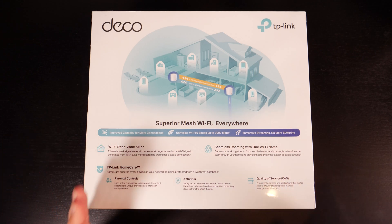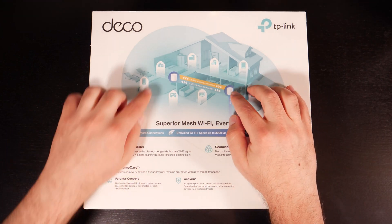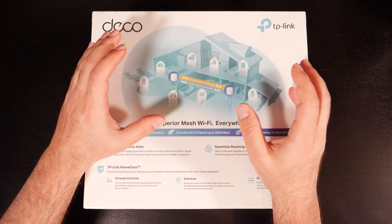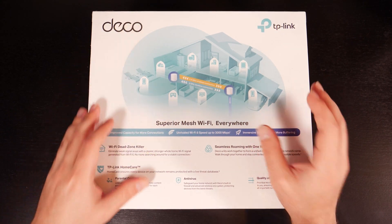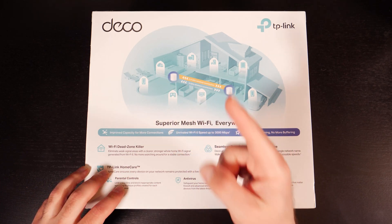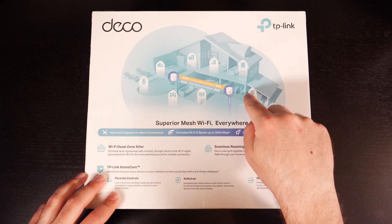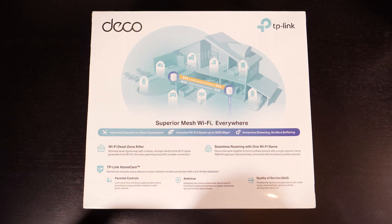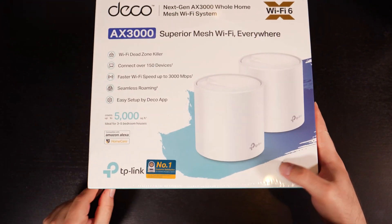If you're wondering what's the difference between a mesh Wi-Fi system and a standard router: mesh Wi-Fi connects two or more devices that work as a single unit to expand your wireless coverage. If you have a wireless device, you don't need to switch between the two because it's one network, one network name. When you move from one side of the house to the other, it switches automatically to give you the best possible coverage. Let's open this up and jump right in.